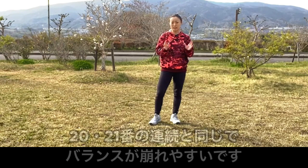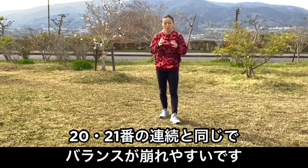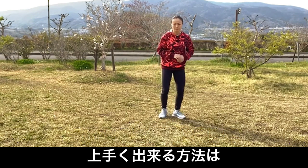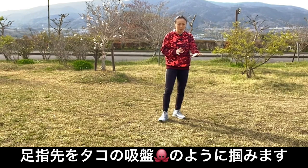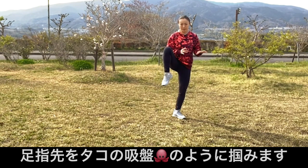この動作はやはり前と同じ、20番と21番の連続の時と同じで、バランスを崩しやすいので、ここでコツを説明させていただきます。コツは指先、足の指先の腹をタコみたいに吸盤でつかんでいます。